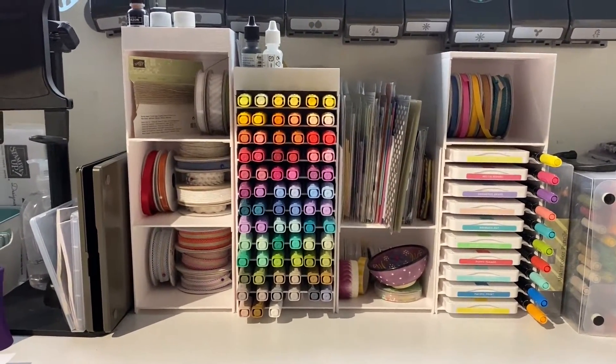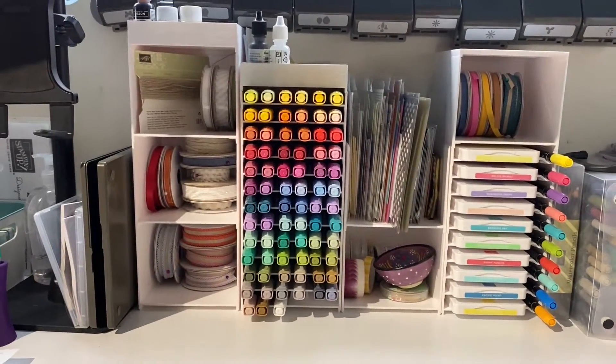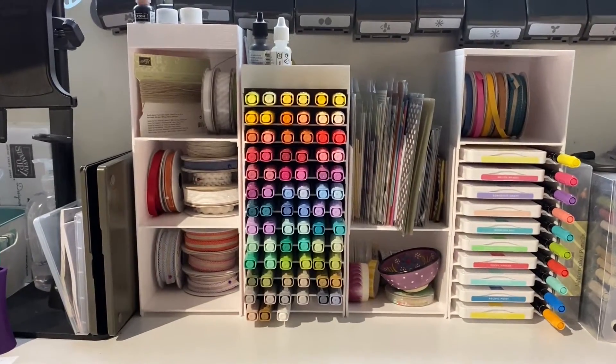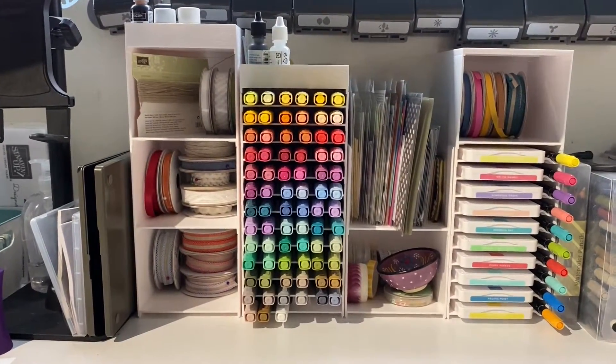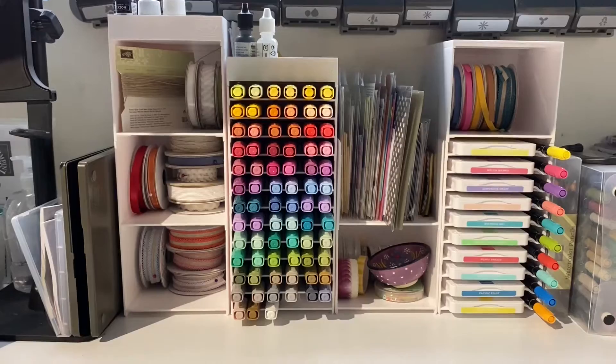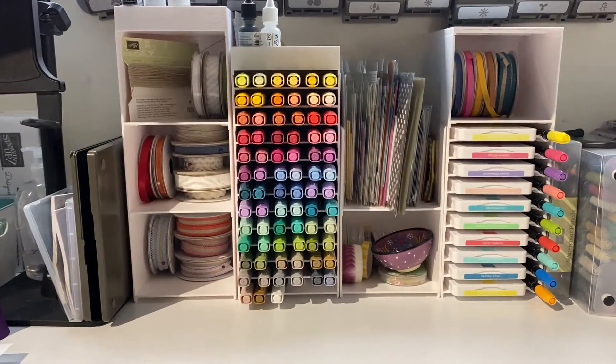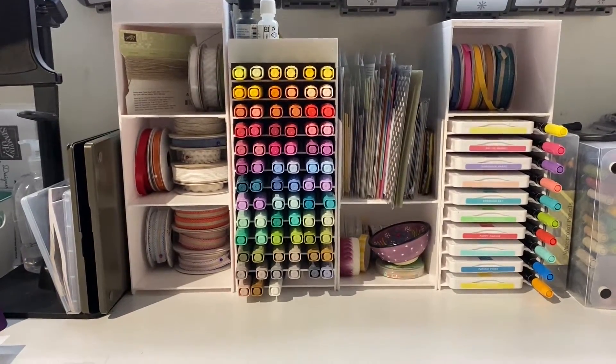I wanted to talk about our Stampin' Blends, and I am using the Stampin' Storage Stampin' Blend Trays. In a pack you get a set of five trays and you've got spaces for six markers.